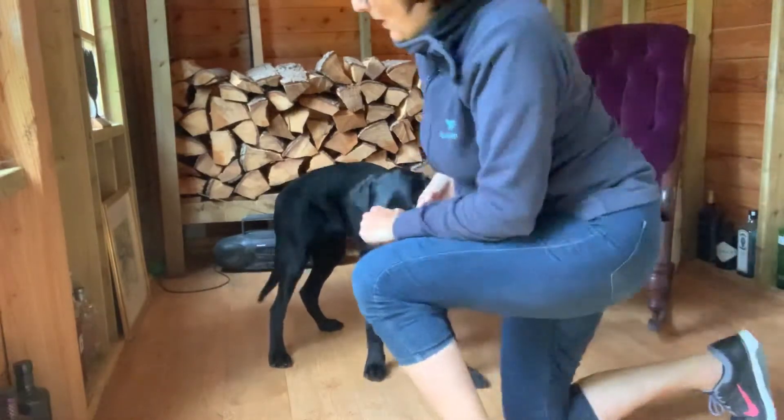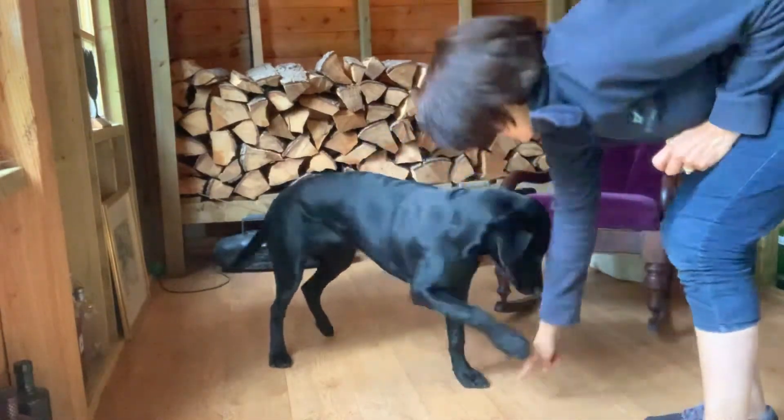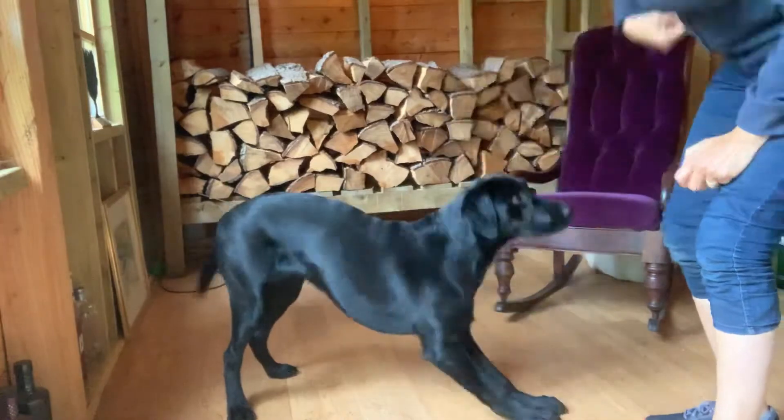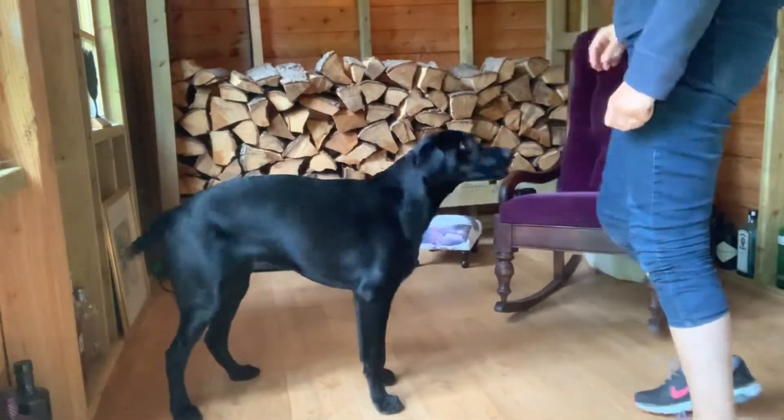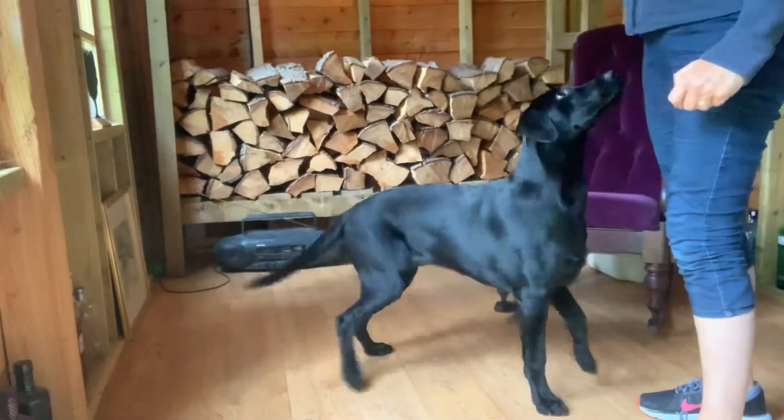And I'll try and see if I can get one where I stand up. Ready? Stretch! Good boy! And one more. Stretch! Good boy! Good boy!